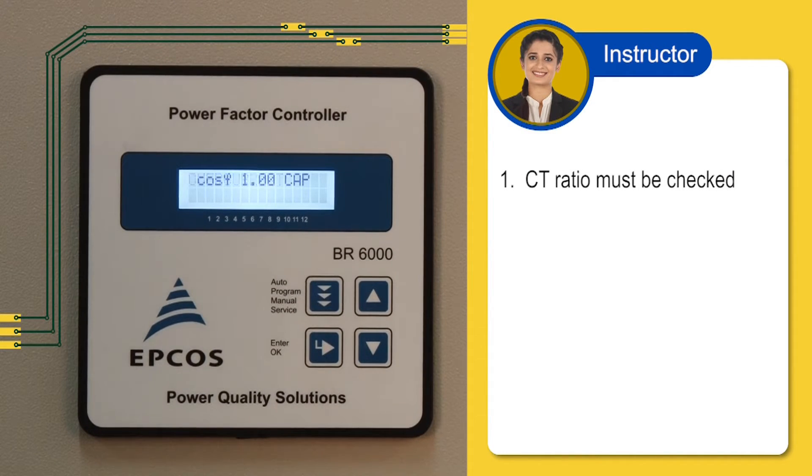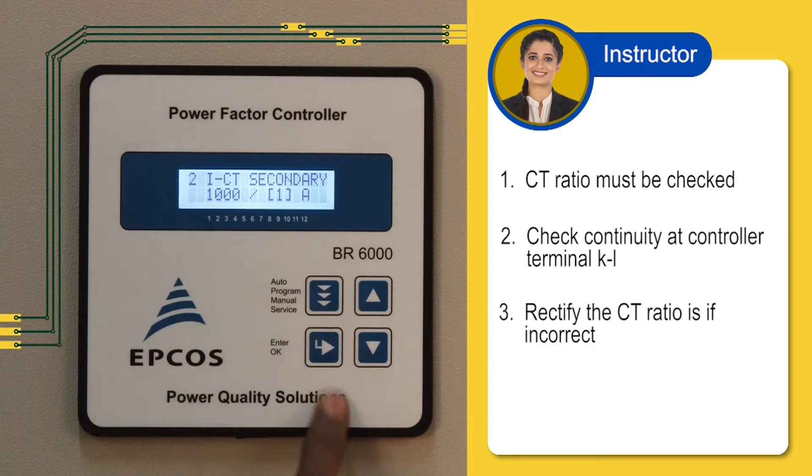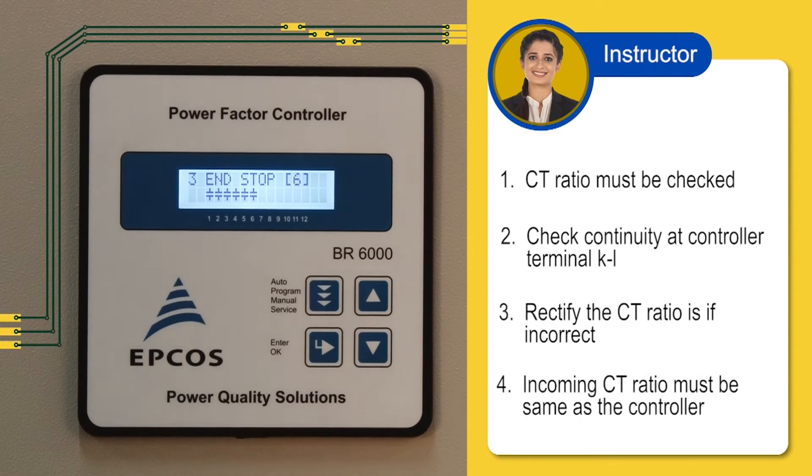Let us know how to rectify the overcurrent error. First, you must check if the CT ratio is correct. Check with a clamp meter if current is flowing through the CT cable. If current is not showing, there is a problem in the CT or connection. Go to the programming mode and check the CT primary and CT secondary setting. Rectify any incorrect CT ratio. Second, check if the incoming CT has the same ratio as mentioned in the controller. If not, make the changes in the controller setting for the CT primary and secondary ratio. The controller setting of CT ratio should match the CT ratio.